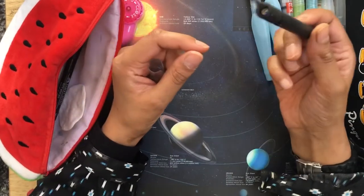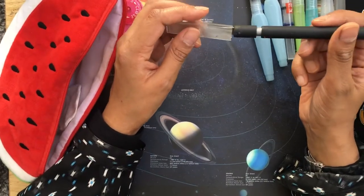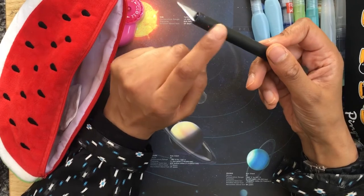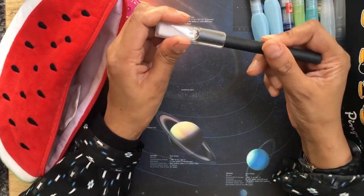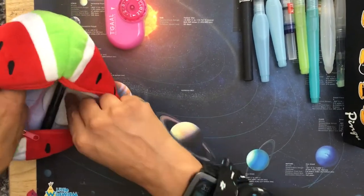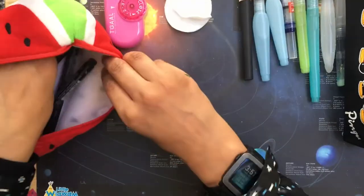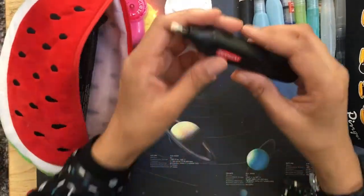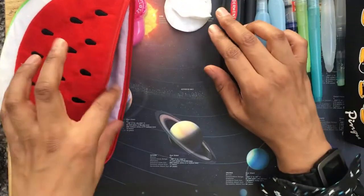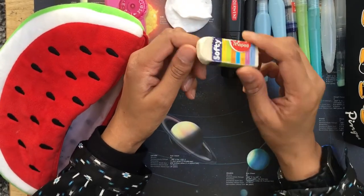I also keep my X-Acto knife in here so that I can quickly slice off some pastel dust for backgrounds. Then I have some cotton pads for the pastels, and the well-known Derwent battery eraser, and the Mop Head eraser.